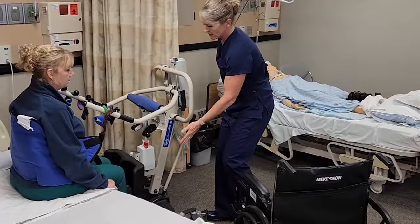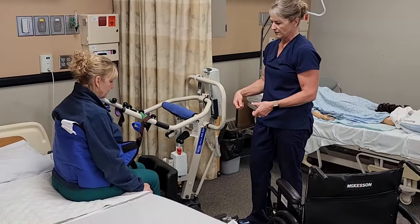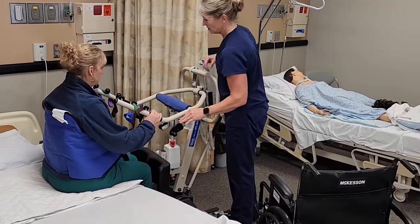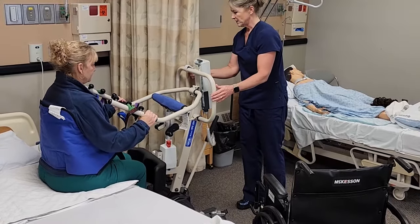Some sit to stands also have a buckle behind the knees, so if they do have that, you're going to want to fasten that before you have them stand up. I'm going to have you put your hands up here on both sides. Are you still feeling okay? All right, we're going to go up.